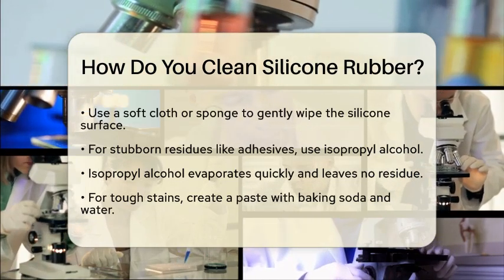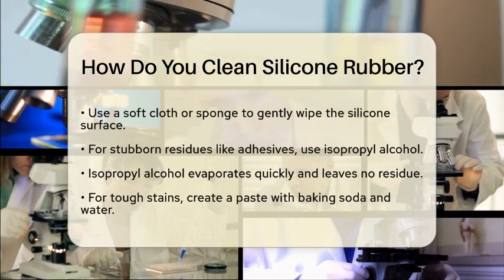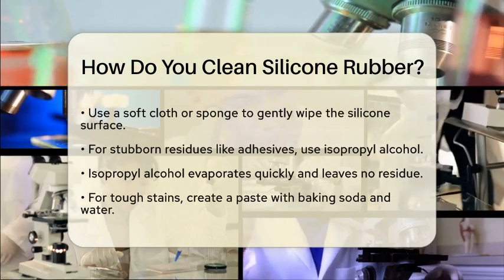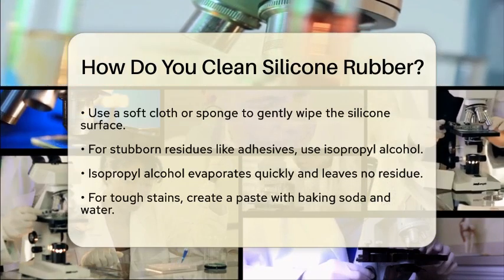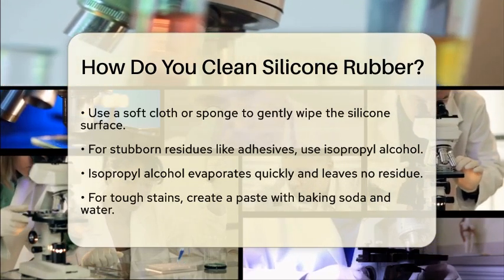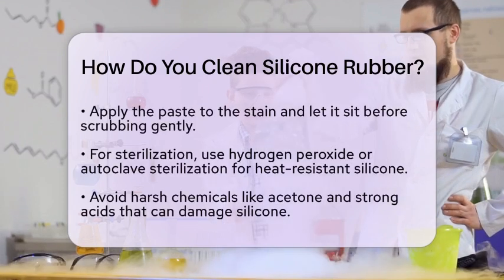For tougher stains, you can create a paste using baking soda and water. Mix equal parts until you have a thick paste. Apply it to the stain and let it sit for a few minutes. Then use a soft brush to gently scrub the area. This method is particularly useful for stains that refuse to budge.